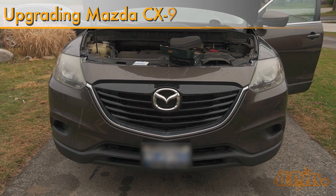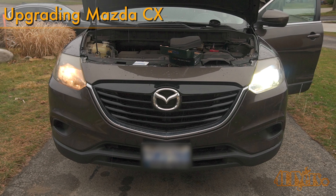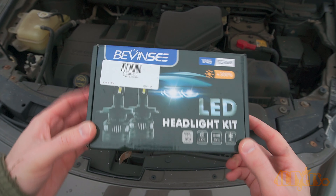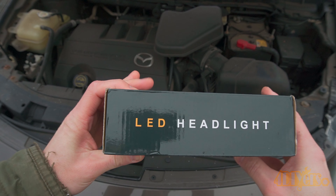Hello viewers, 4DIYers here with another video for everyone. In this video I'll be showing you how to upgrade your headlights from halogen to LED in a Mazda CX-9. This is a 2015 model, which is the facelifted version of the first generation. However, this upgrade can be applied to other CX-9 models along with other Mazda models as well, as they are known for having dimmer headlights.